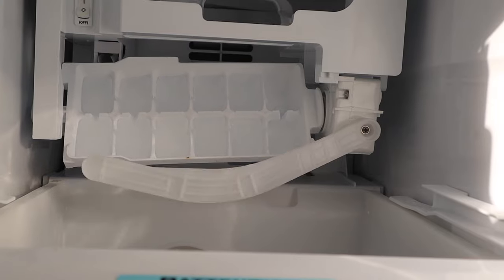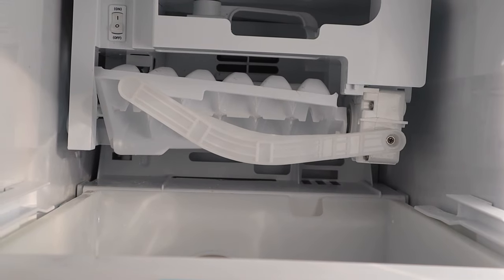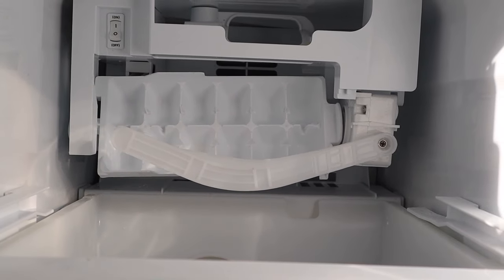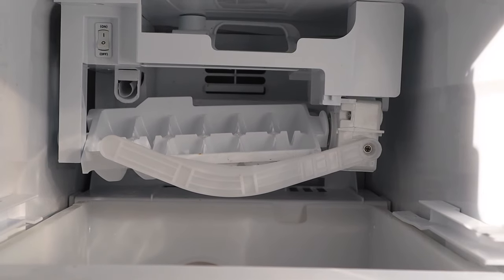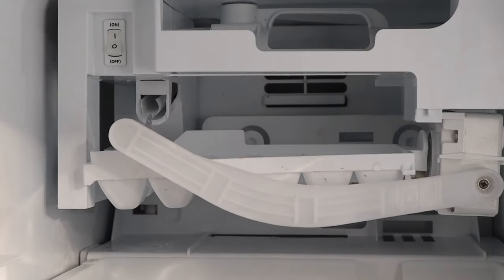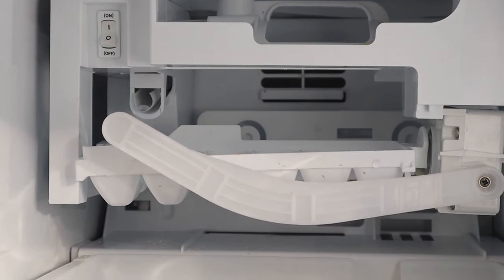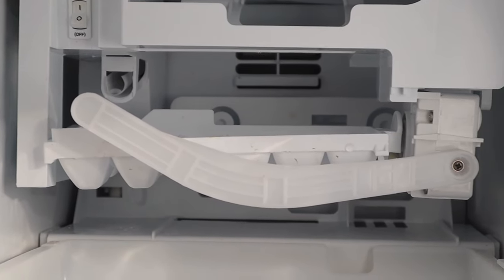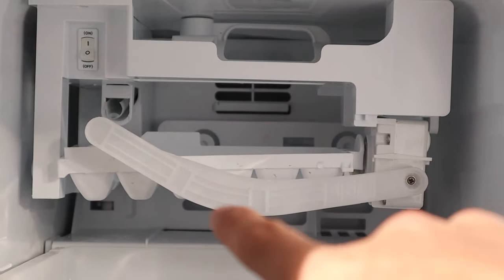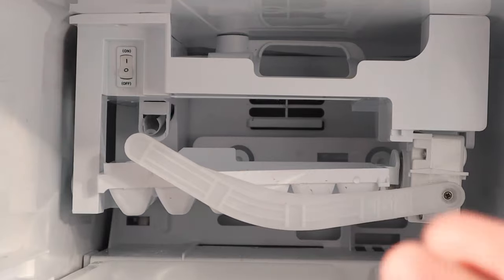I might have hit it a couple of times — I should have just hit it once. Our arm went down and checked the ice, then it came back up and dumped the tray. So now all of our parts seem to be moving. It was just frozen — a glitch. And then our water starts to flow again here on the left side. This water will fill our tray, the ice will cool down and freeze, and then after a set amount of time, this mechanism will turn it over. Just a theory of operation there.